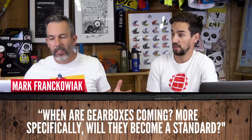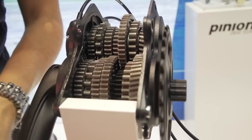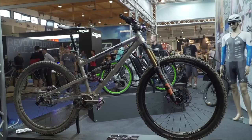Mark Frankowiak asks: when is a gearbox coming, and will they become a standard? Well, they are here — Pinion makes one with a big gear range — but they're far from standard. The problem is there are a few issues: they're expensive, they're heavy, and they have lots of drag. Remember the old Honda downhill bikes? Those guys used to complain that when they were freewheeling the bike would slow down quite quickly.